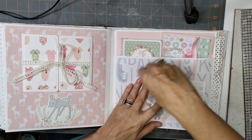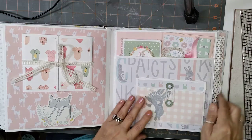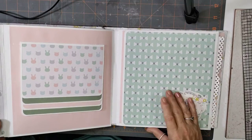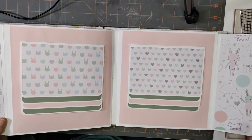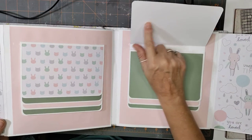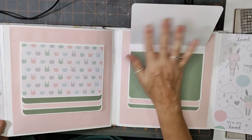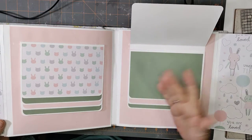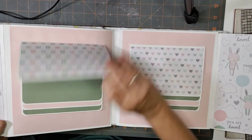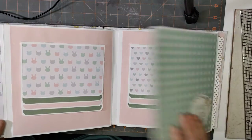This one opens up like this and it's an expandable pocket, then you just wrap it back around. Over here it's a double layout — it goes like this and has a little waterfall. I didn't put photo mats on the back of these because I thought you may want to journal or write a little bit about the picture that's there. If not, you can still put a picture there. There are little die cuts from the kit as well.